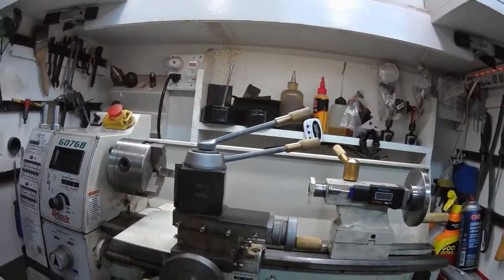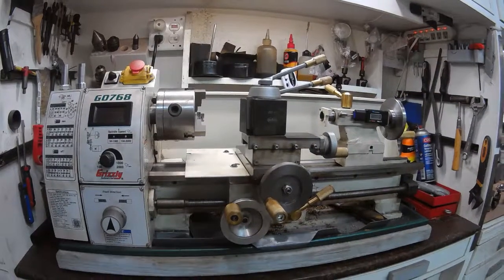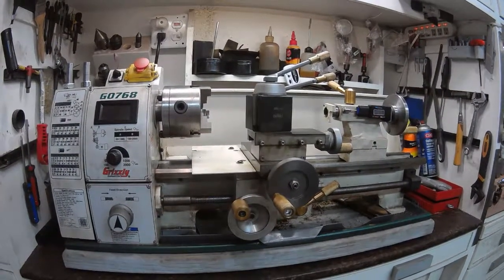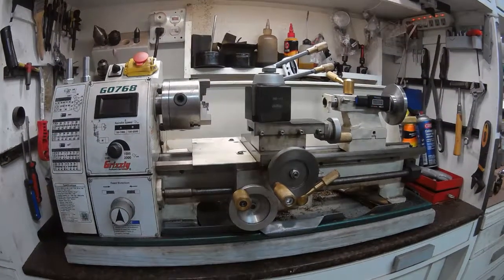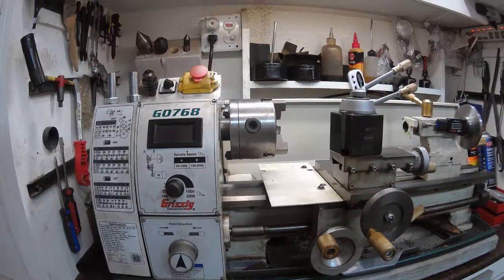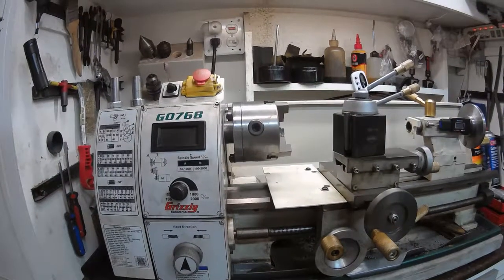A couple of things I've done have been to replace the wheels and the cheap handles with brass and steel. Larger rotating handles make a big difference when you're using it. I also put a little plate on the left side of the carriage that simply covers the ways when you're cutting and chipping and oil is spilling off — it makes a big difference.